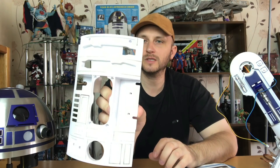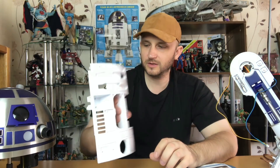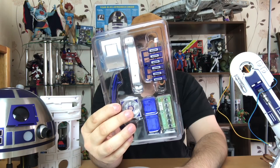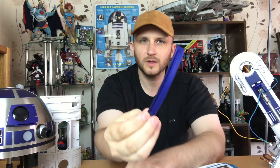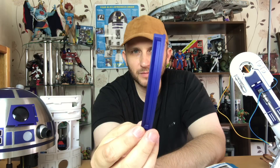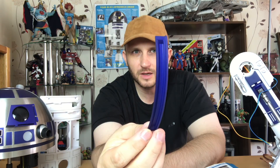So you grab this piece here, which is the frontage of R2, and you just put that to one side at the moment. Then you open up these little pieces here, which has buttons — several buttons it looks like — and some cosmetics. First thing is first, we take this strip of blue. Now I was tempted to spray paint that black in between the blue lines right there.